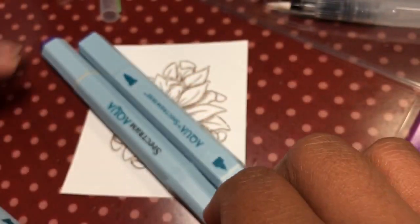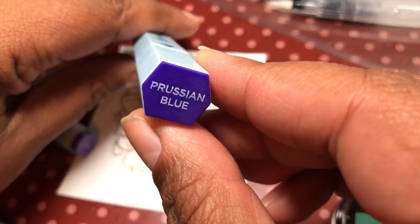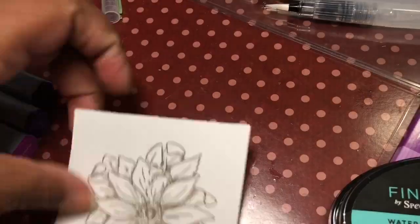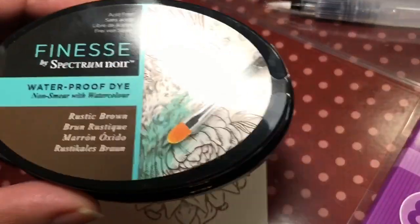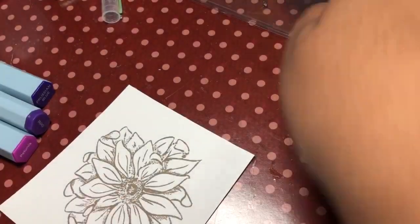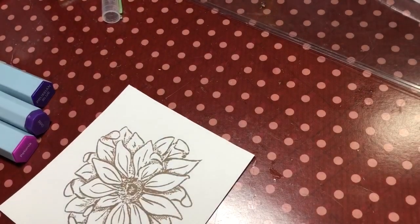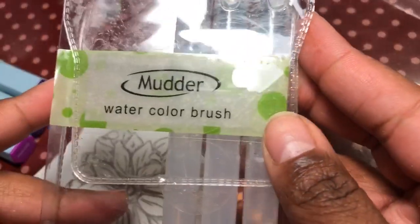Hi, this is Poet Splice Jamie Lola Tallulah, and I'm here to do a coloring tutorial with the Spectrum Noir aqua markers. Here I'm showing you the aqua markers that I'm using. I'm also using some 65 pound white cardstock, the waterproof finesse ink, and this stamp from Crafters Companion. So this is a Crafters Companion video, y'all. These are some water brushes that I got from Amazon, or it could have been HSN.